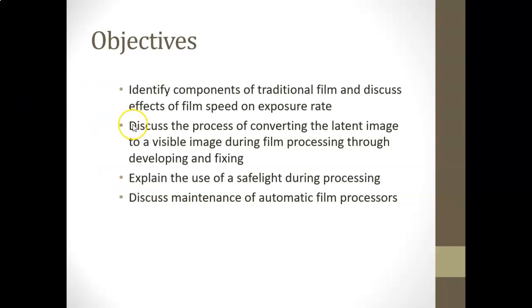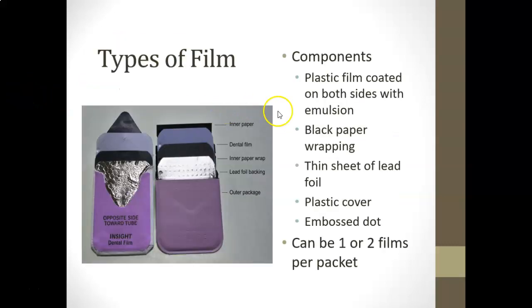When we think about traditional film, a lot of us may never use it in our careers. Some of you who have been dental assistants have probably used it. If you work for an older dentist who hasn't transitioned over, or if you work in public health, you may still come across traditional film, so it's good to learn about it.